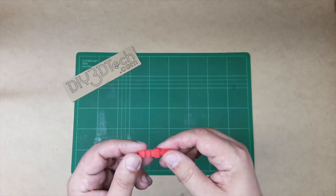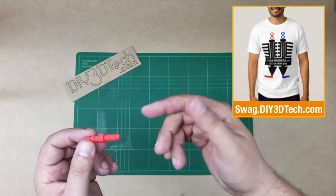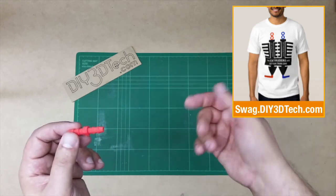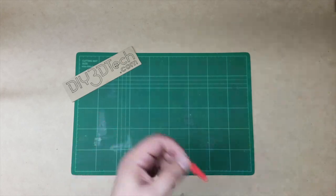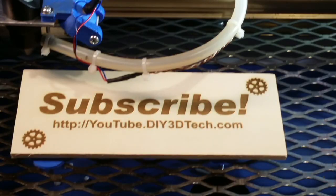Hopefully you found this interesting. If you did, give it a thumbs up, subscribe to the channel — a lot more of this coming. Hit me up below if you have any questions. Cheers, see you in the next video.